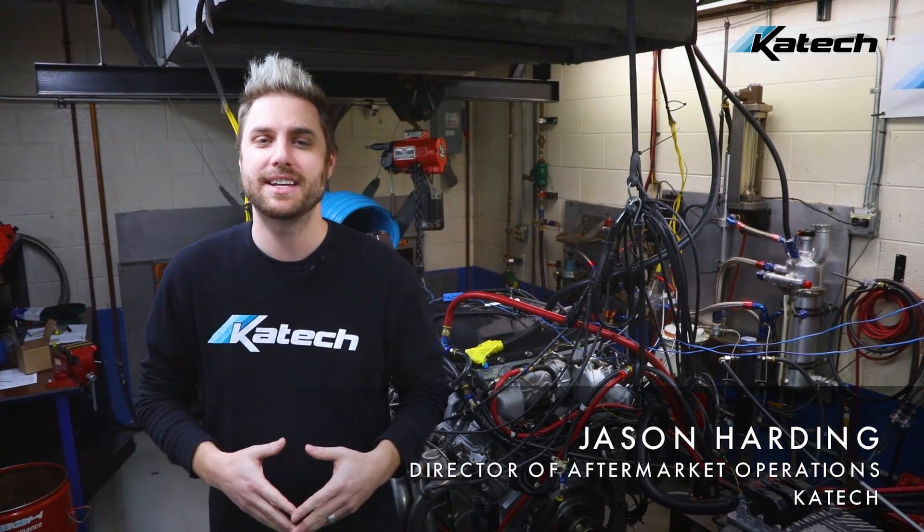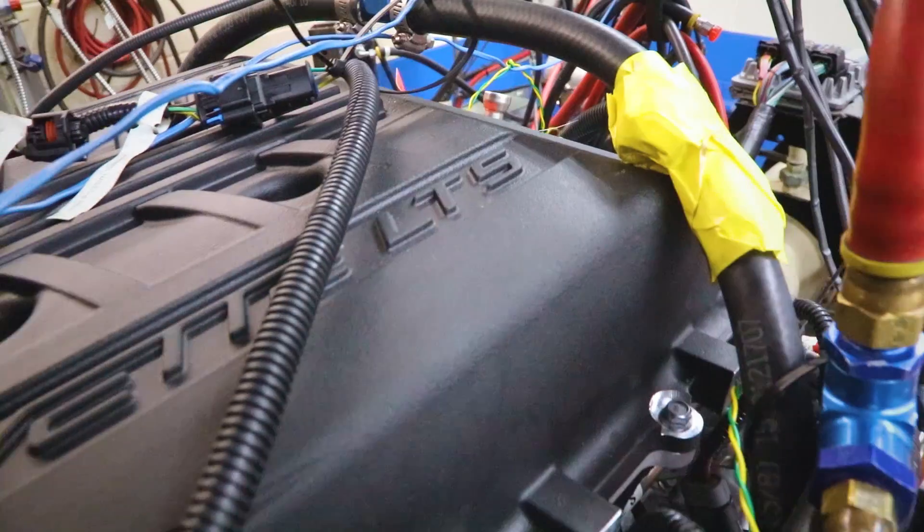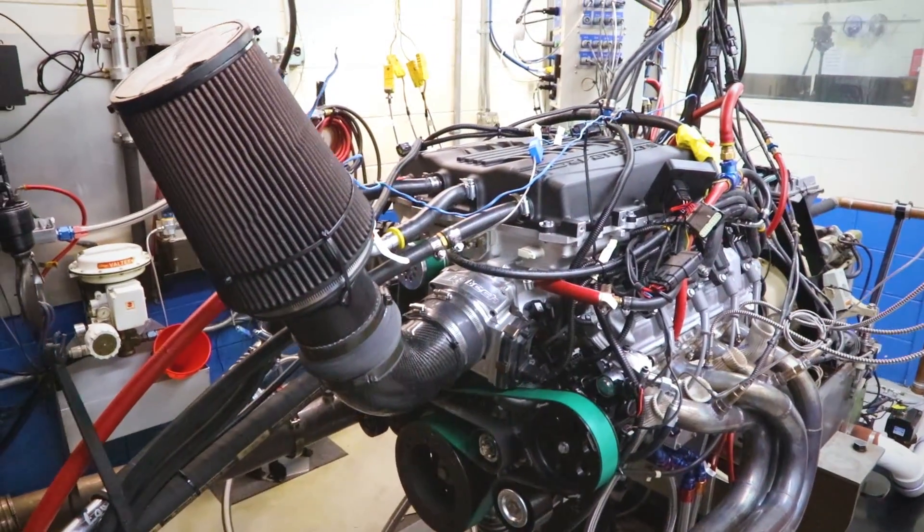What's up guys? Today is an awesome day here at KTEC. We've got an LT5 on the dyno that we're going to take up to 1,000 horsepower. It's going to be sweet.